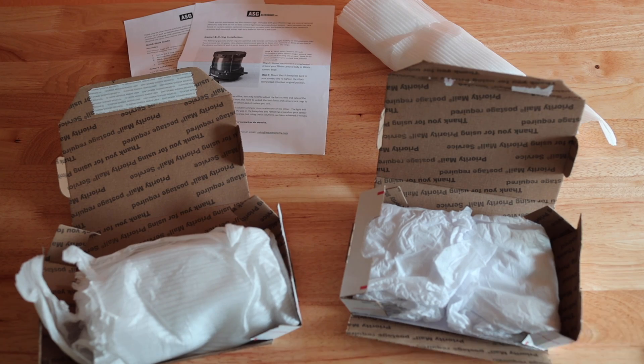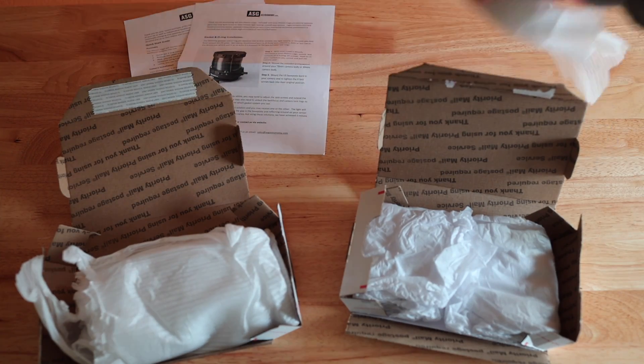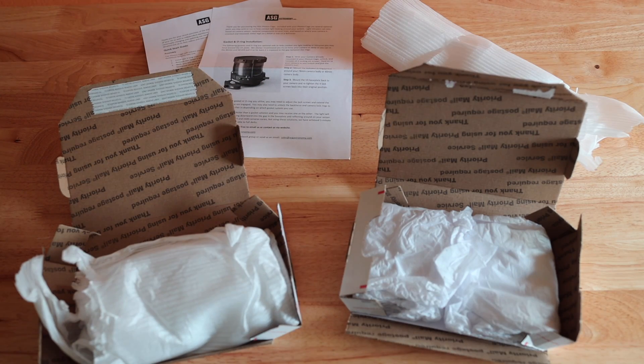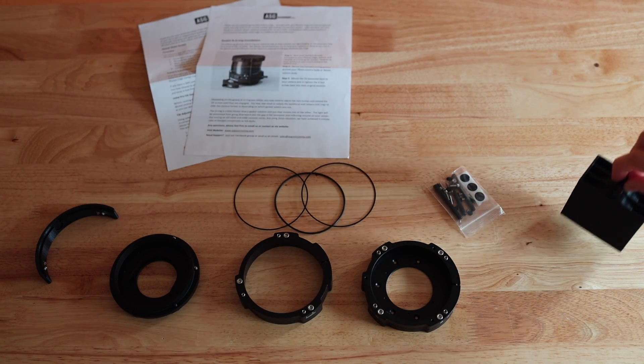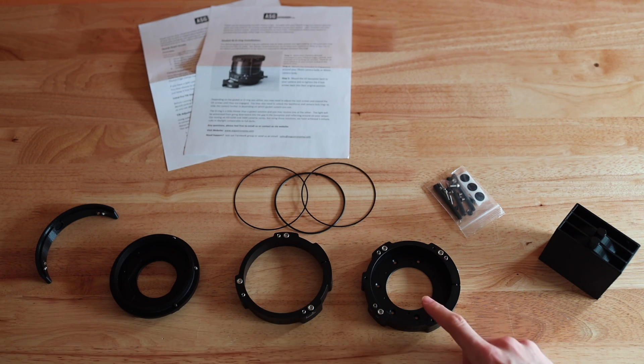So here is what I received in the box: two small boxes, one extra package, and then two papers explaining how to assemble and use the TILT adapter. And here we have everything on the table out of the packages. We have two filter holders over here — that's for the Rasa — and we have the assembly here, which I'm going to take care of right now.